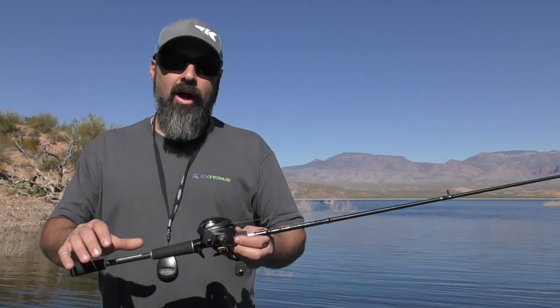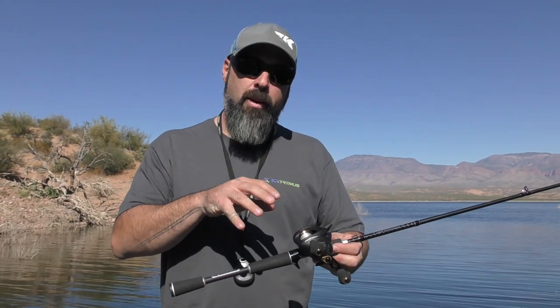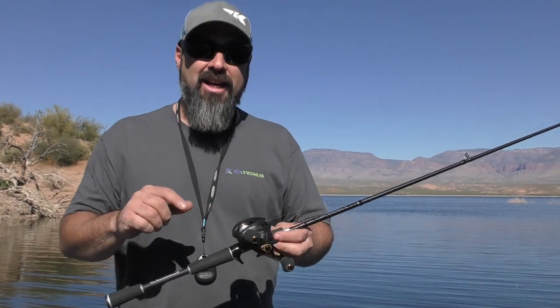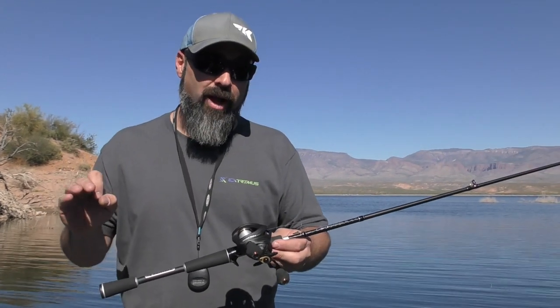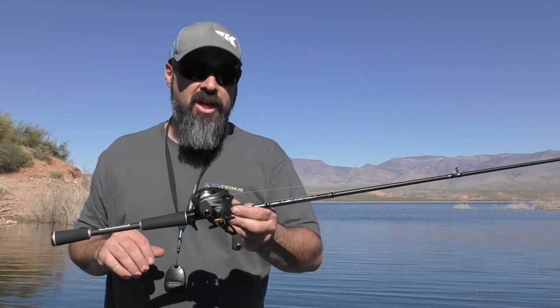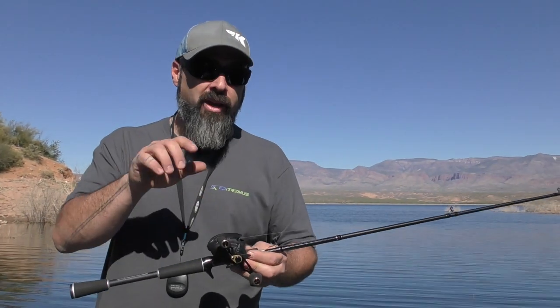This is a stainless steel shielded 7+1 ball bearing system, so it's going to be good for both freshwater and saltwater conditions. Being a graphite-based reel with a graphite chassis and graphite side plates, that makes it a very low profile, very compact reel — one of the lightest reels ever produced in the Casking lineup.